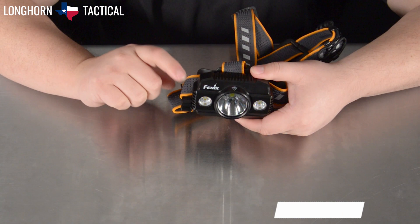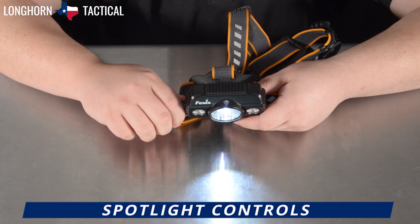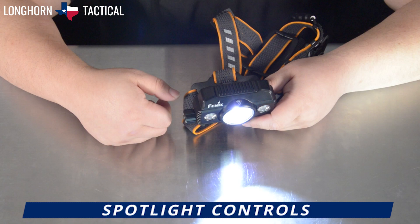There are four levels of spotlight. For each turn there is a definite tactile click, and furthermore the wheel stops when you reach the final brightness and it does not turn any further, letting you know you are on the final brightness level. Inversely, twisting the side wheel rearward, you will go down in brightness levels until the spotlight on the headlamp deactivates.